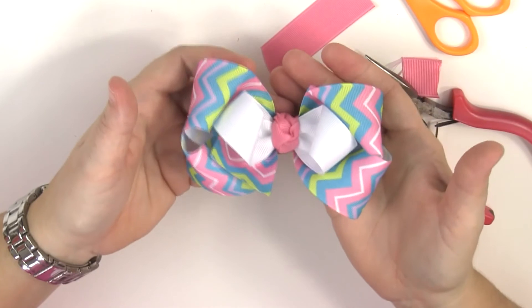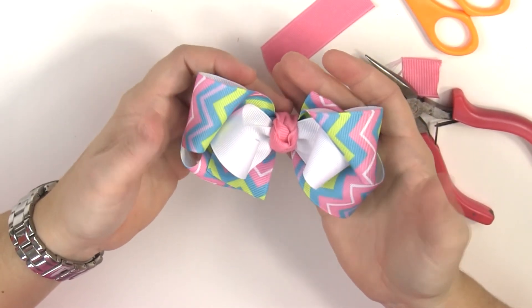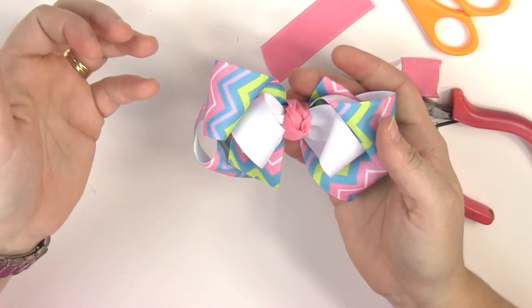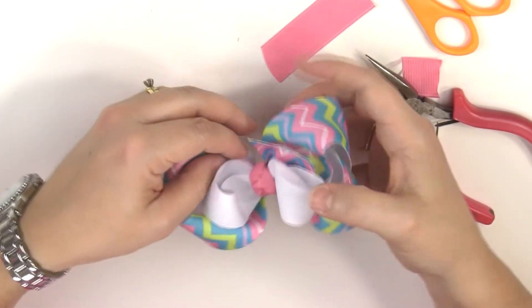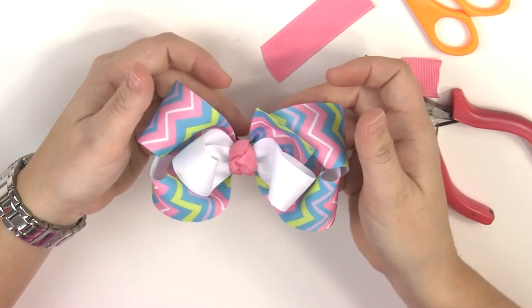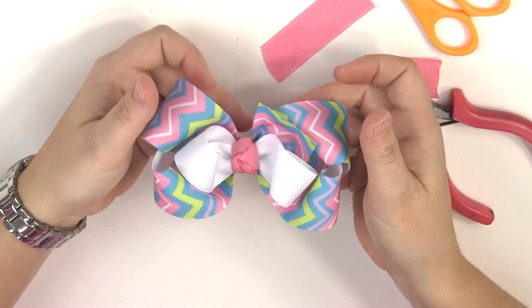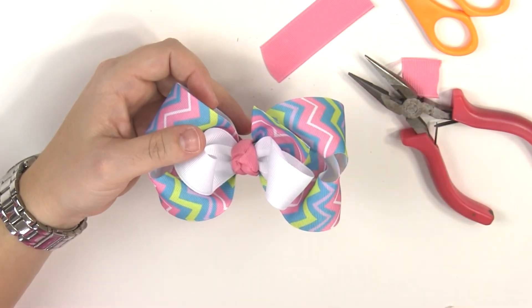And there you have it — a really cute layered boutique bow, so easy to do! Once you know these two basic bow-making loops, you can add all kinds of cool combinations of ribbons. Thanks for watching, I'll see you next time — don't forget to like and subscribe, and leave me a comment if there's a bow you want me to show you how to make!